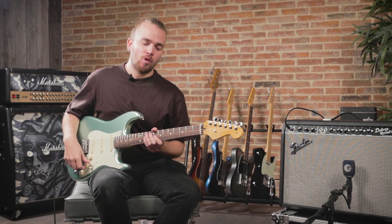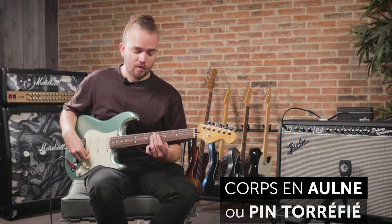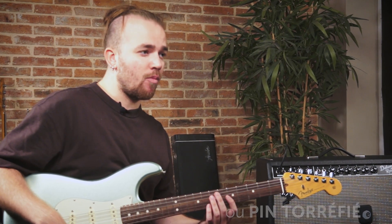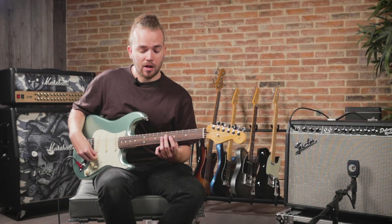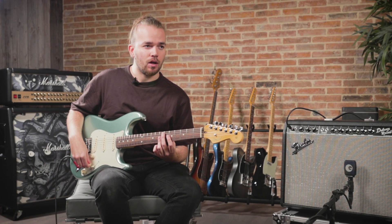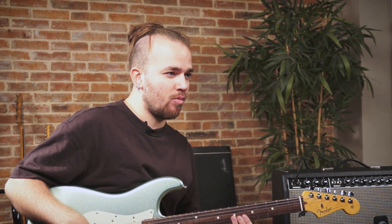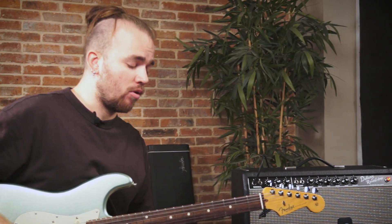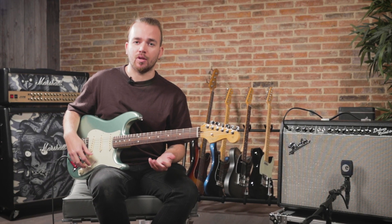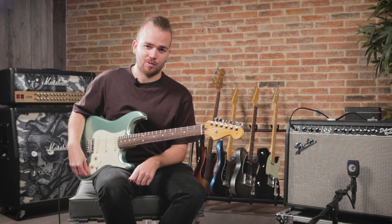We have two wood options on this new series: alder and roasted pine, which replaces the ash. Roasted pine has similar acoustic and resonance characteristics, but the torrefaction process adds a bit more vintage character to the sound, making the wood breathe in a more pronounced way. This balances nicely with the modern feel of the guitar while preserving the classic Fender tone we love.